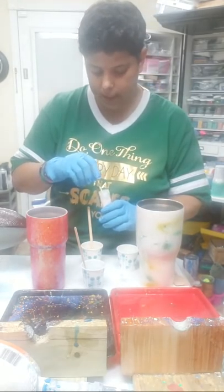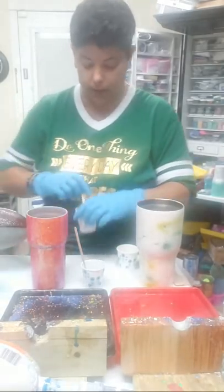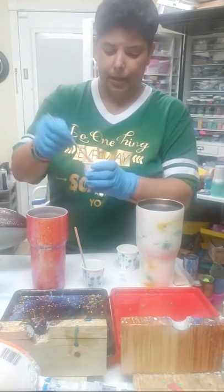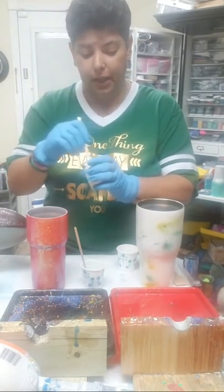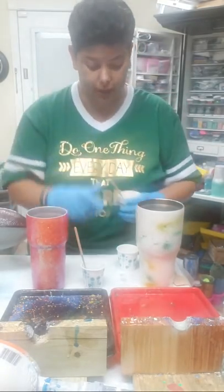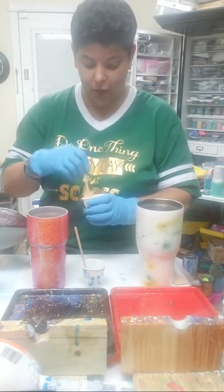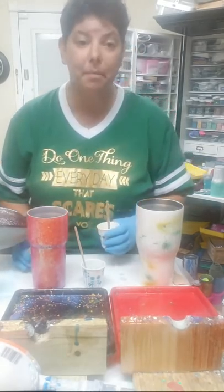I want it to look like a unicorn farted in my yellow, so I'm just going to make it as sparkly as I want. But if adding too much mica makes it too thick and pasty — this is almost 'Chauvin string theory' consistency — then what you do is just add a little bit more epoxy to your cup to thin it back out.